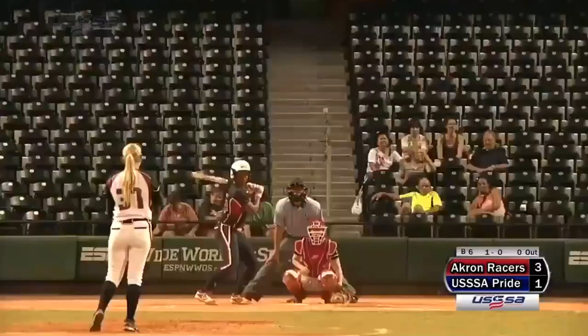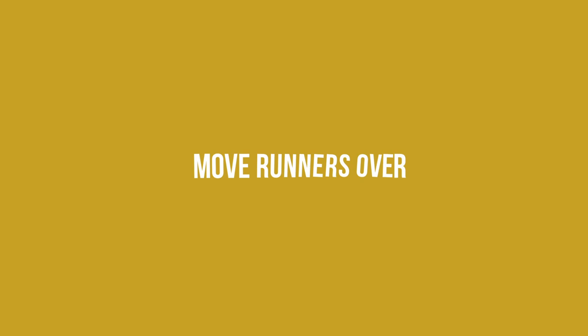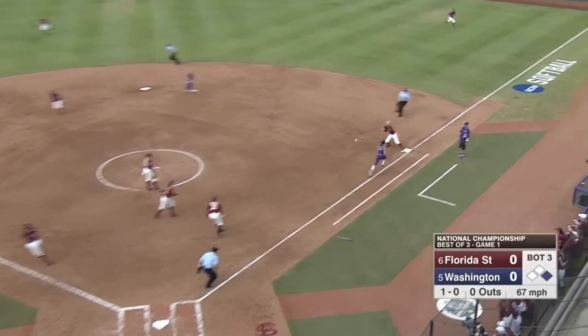One of the first things that you should know as a beginning slapper are the objectives to slapping. Why are you slapping? The main reason is we want to put pressure on defense, consistently put the ball in play, give ourselves a chance to get on base, move runners, be feisty. It's more than just getting hits — there's a whole purpose. We want to create havoc and give our team momentum.